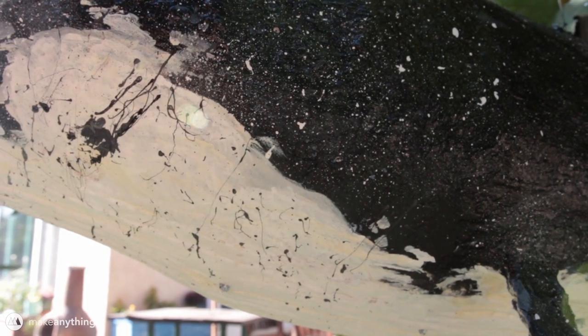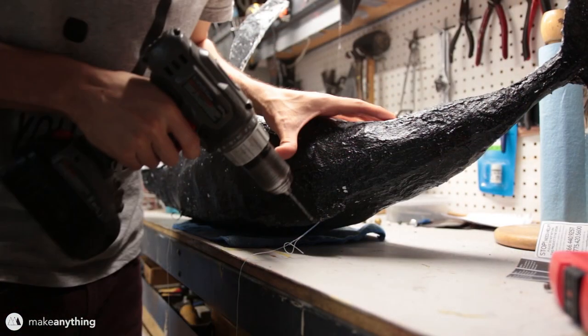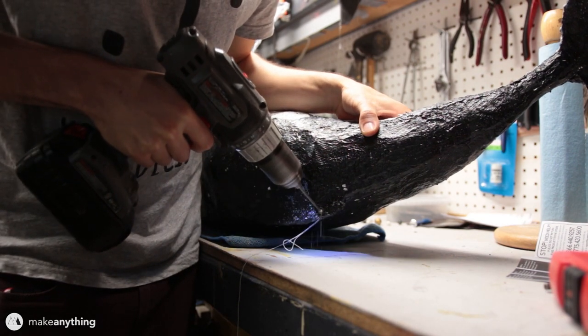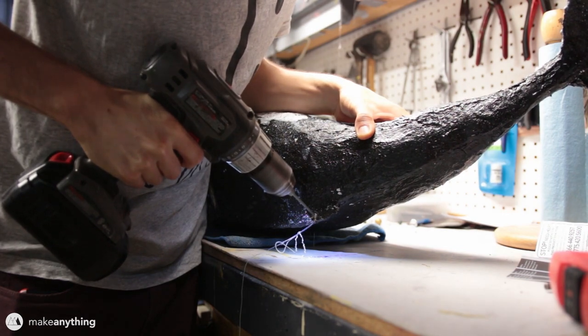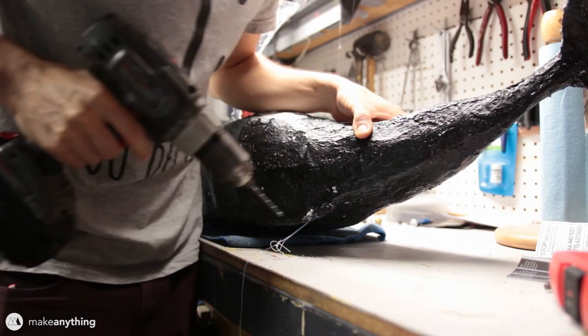I really like this technique and might have to use it for some future 3D printed models. Next, we decided to replace the kite string we were hanging the whale from with something a little nicer looking and more permanent. I used a hand drill to poke a hole in the back of the whale, underneath the wire that the structure is made of, to give it a nice strong point to hang from.